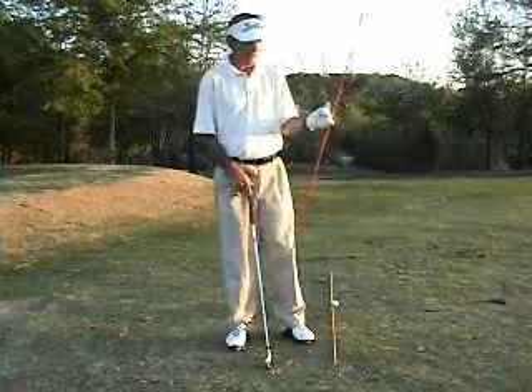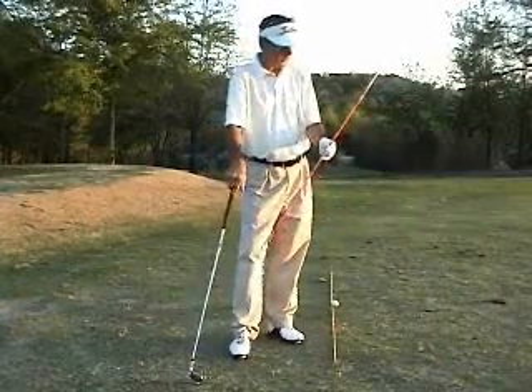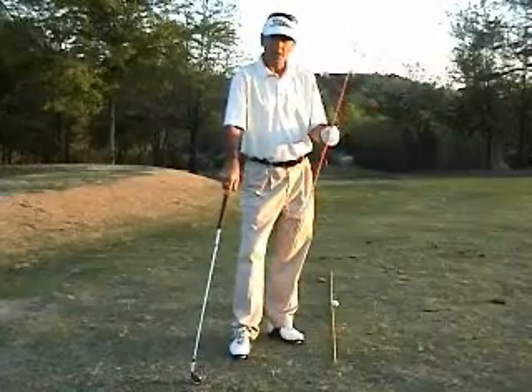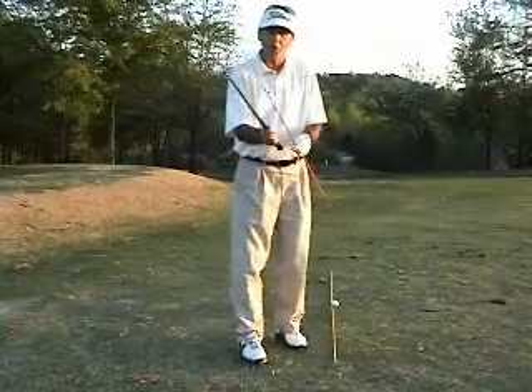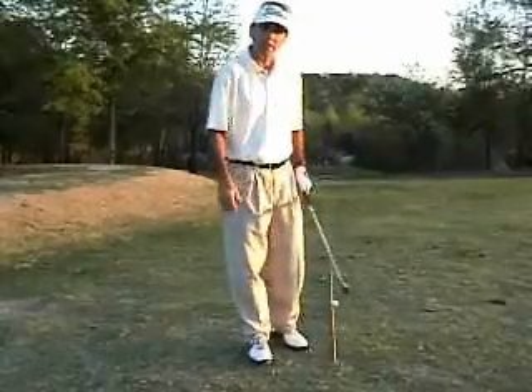Here's a good idea. You see these sticks? You can actually get these sticks — we picked these up at Lowe's, but they make great tools. You can do a lot of different kinds of things with them. I want to show you how a little thought or two about the angle, setting the angle in the plane of the swing.